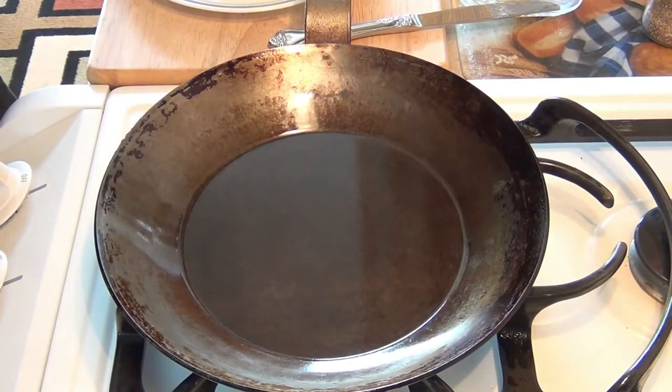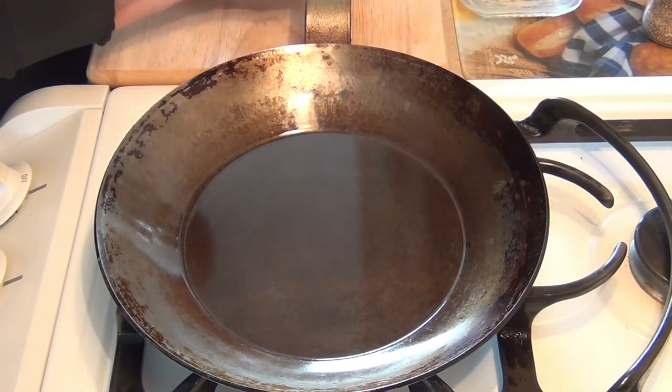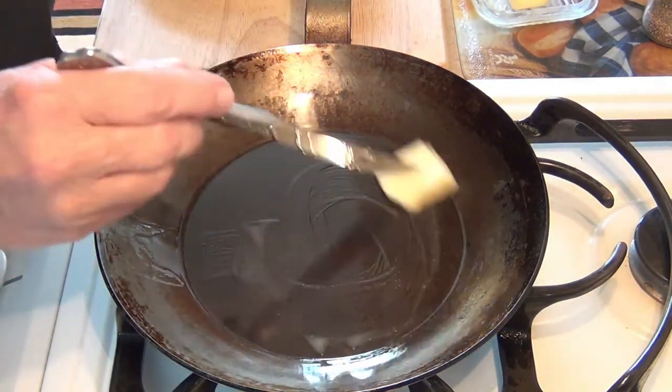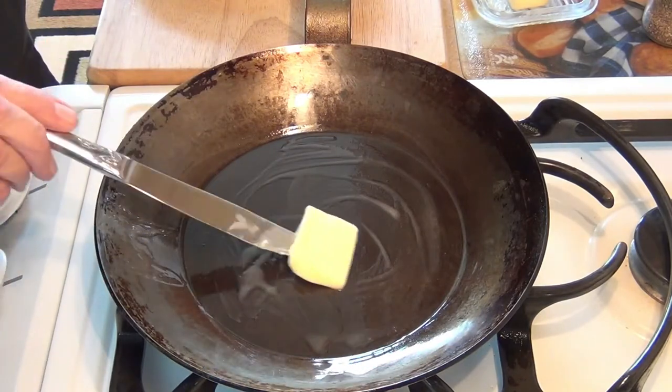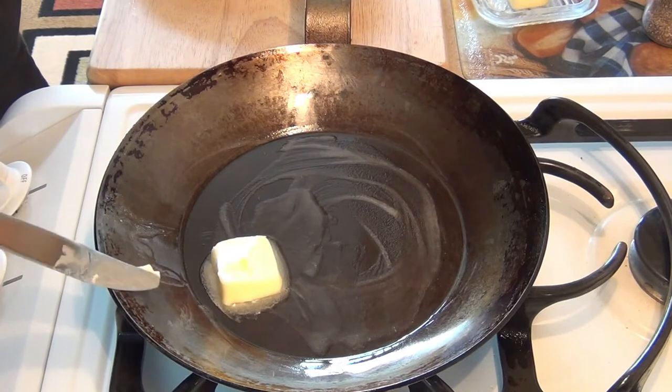So what I've done is I'm going to turn my heat up to about 2, and I won't touch it — I'll just leave it at 2. And today we're going to use butter for our cooking medium. I'll just put it on the side here, kind of move it around, and we'll let that melt and let it almost bubble.